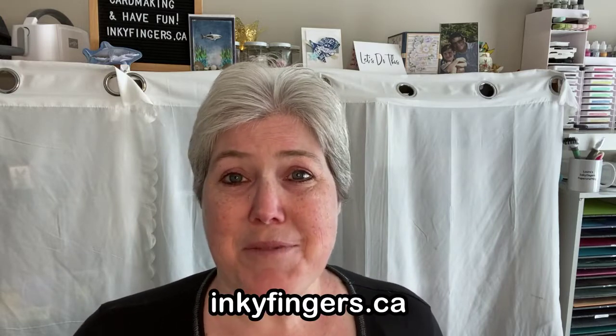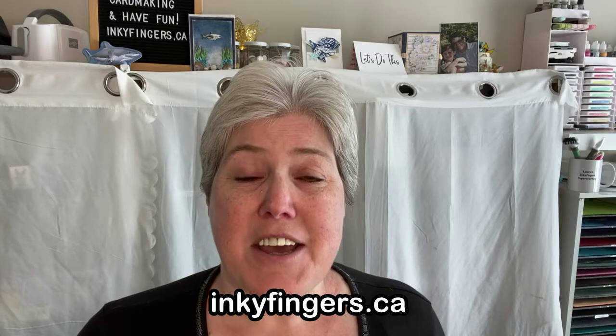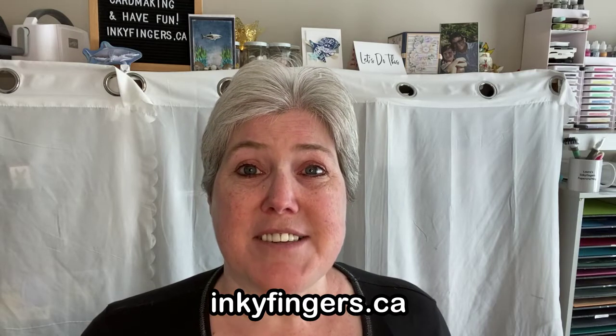Thanks so much for watching everyone! I really appreciate it and I hope you enjoyed the video. Please drop me a comment below and let me know what you think, and if there's something specific that you'd like to learn about, just ask! Remember that you can purchase all the products shown on my website, inkyfingers.ca, where you'll also find more projects and videos, my events calendar, and current promotional details and catalogues.